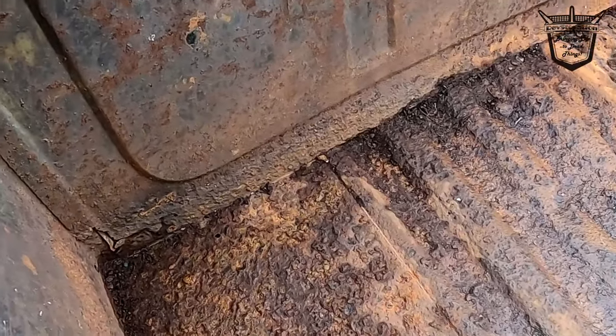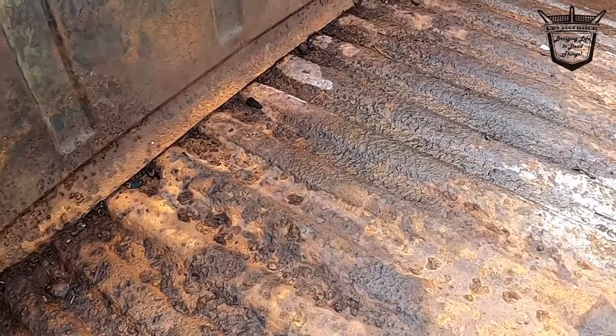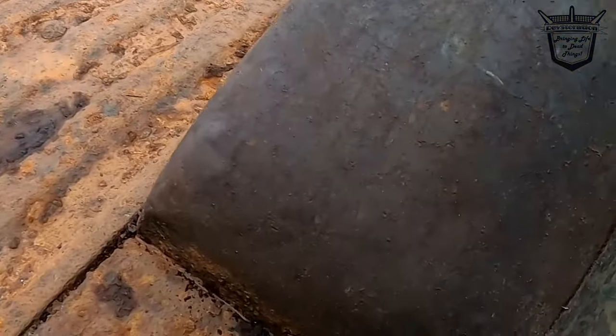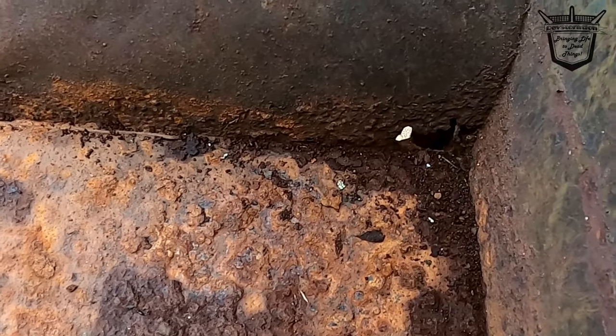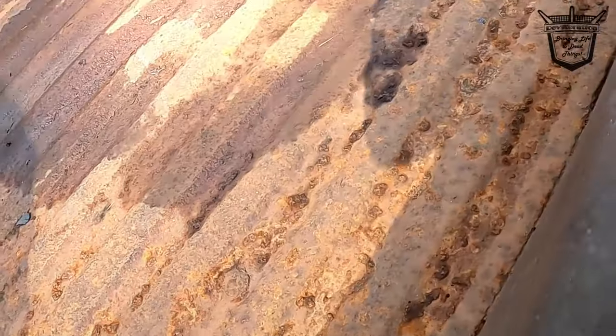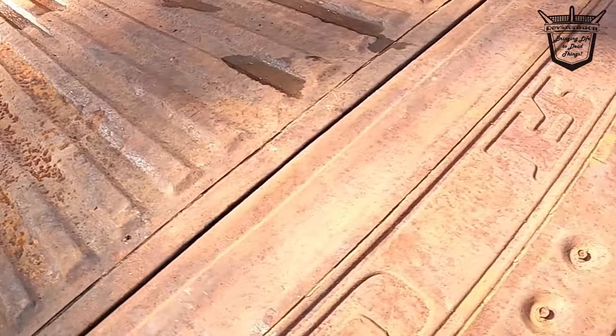So why do we need to repair the bed? Well, you'll see there's a few rust holes all the way across. Over there there's some rust holes too. Yep, there is a rust hole — I don't know if you can see my fingers down there, but there's some rust holes. So all of this is on its way out. It's rusty.